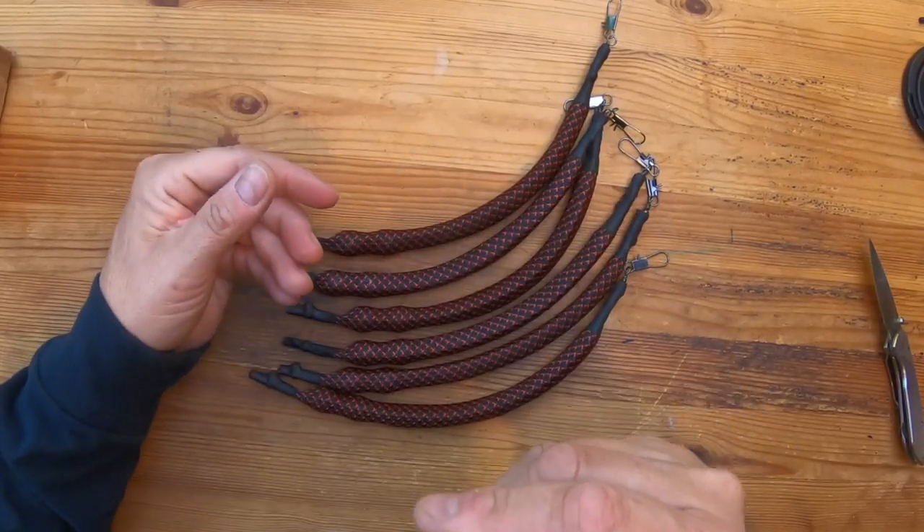Feel free to message me if you have any questions about this stuff. That's who it's from. Hopefully they're selling these things. I'll try to put a link down in the description section where you can reach out to them to buy these if they've got them for sale.